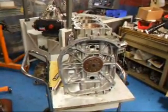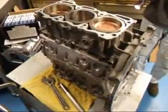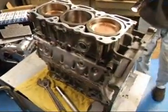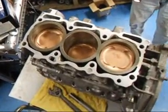Hi, it's John at Custom Base R&D. Today we have an SVX motor on our assembly bench and we've got three of our pistons installed already and we're going to have to install the others.